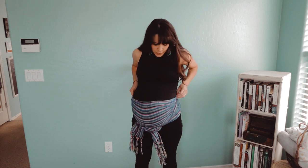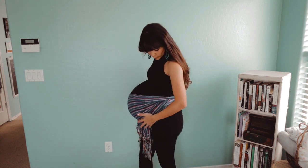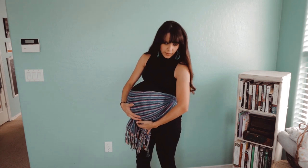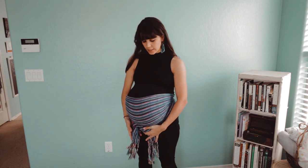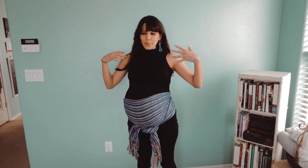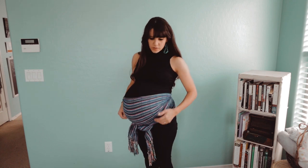Once you do that you can kind of see and figure out if you need more support in one area or the other. This is a little loose but I'm not too concerned about that. What I really want is the support underneath here. The nice thing about the knot underneath the belly is it kind of creates extra support. It might feel kind of funny having this in the front, but the point is for it to support you. It feels really snug and it goes over my belly so it supports up here as well.